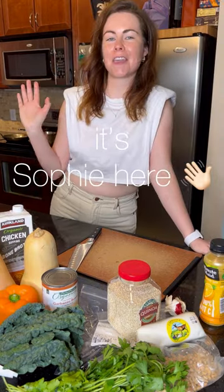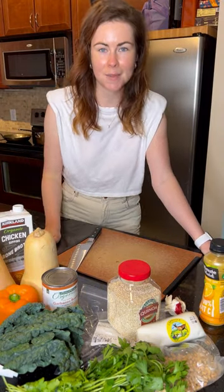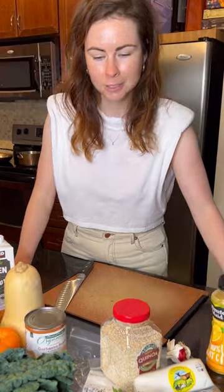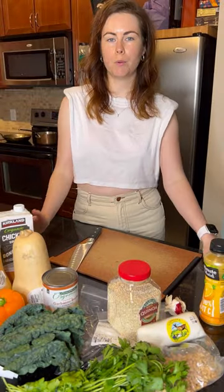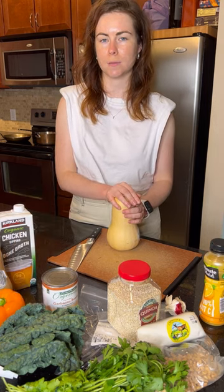Hi foodie friends! It's Sophie here and I'm excited today because it's finally fall — pumpkin spice all day every day! To celebrate fall, what we're gonna do today is a vegan stuffed butternut squash recipe.